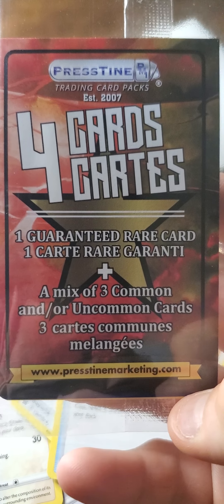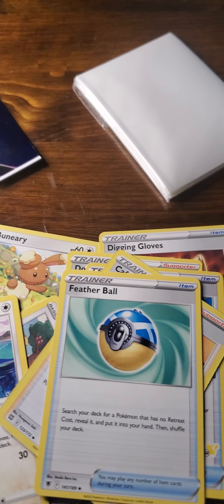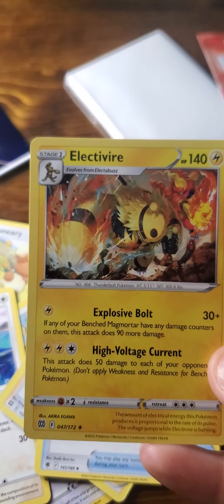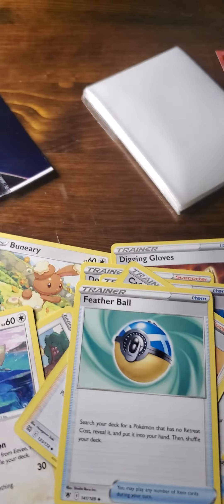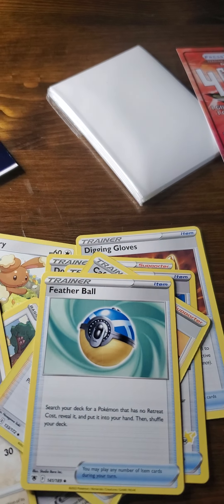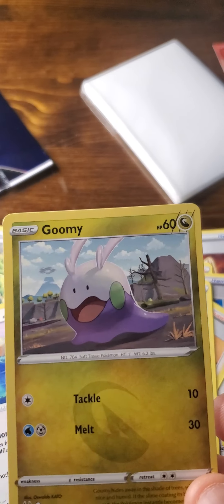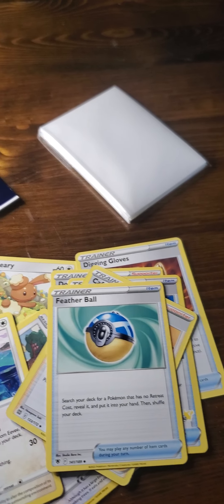Here's the Trainer's Pack — it comes with 4 cards. Again, just the insert card. Kind of cool the way they did this though, I'm not going to lie. So for this one, we've got: Digging Gloves, Doctor, Switch, Switch — and this one's cool because it's got the little Pikachu symbol there — Cafe Master, and Feather Ball. So that's that.